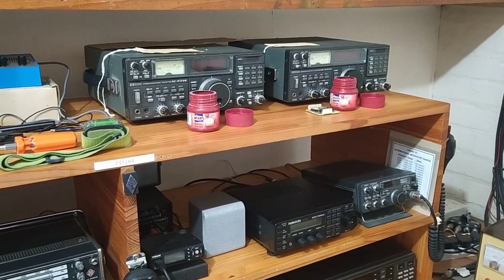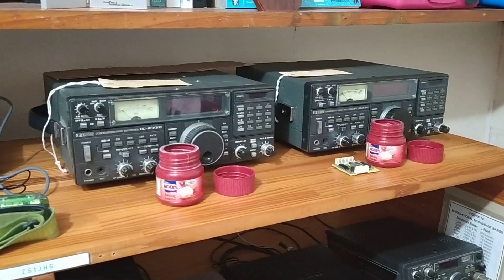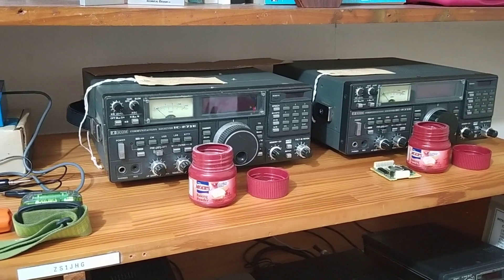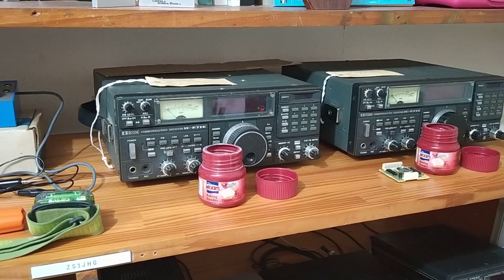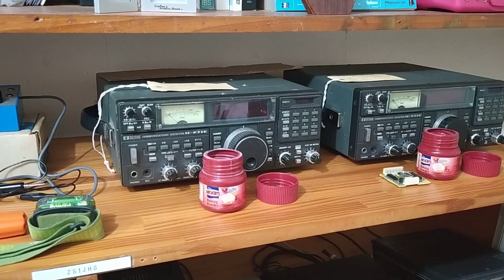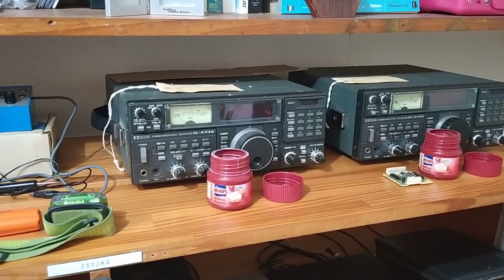The one on the right-hand side is the one from the box, which is in slightly better condition, and the one on the left is being used as a kind of a donor radio, because it has quite a few problems which won't be worthwhile repairing, because the cost will be quite high for the parts that are needed.